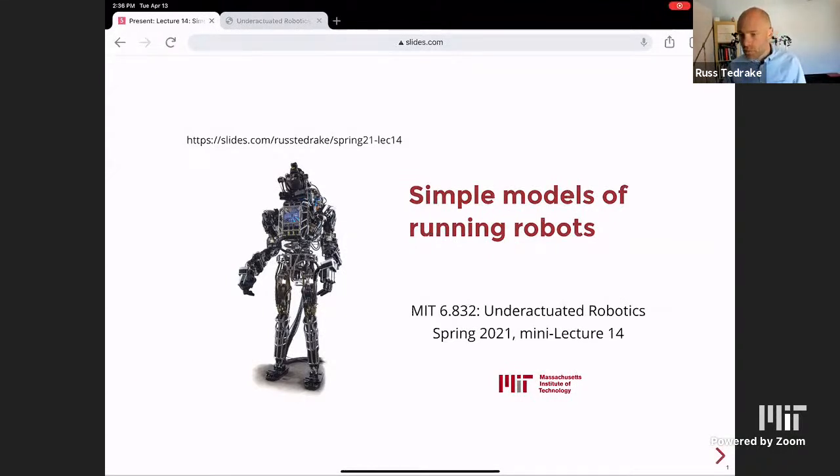Welcome everybody. We covered simple models of walking last time on Thursday and we're doing simple models of running this time. I'll highlight a few of the big ideas and dig in a bit, but please ask any questions that you have.